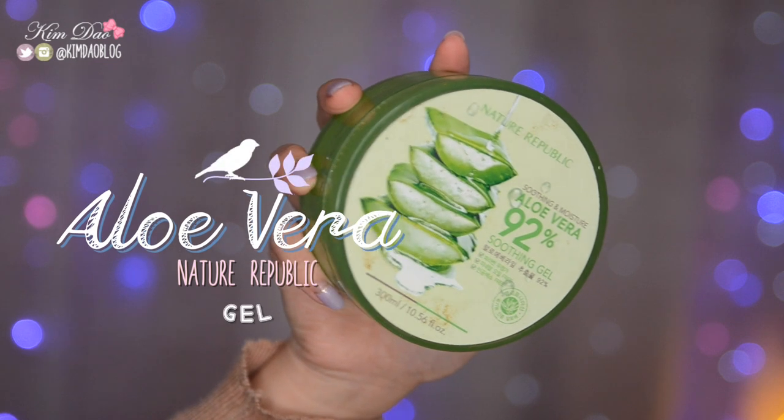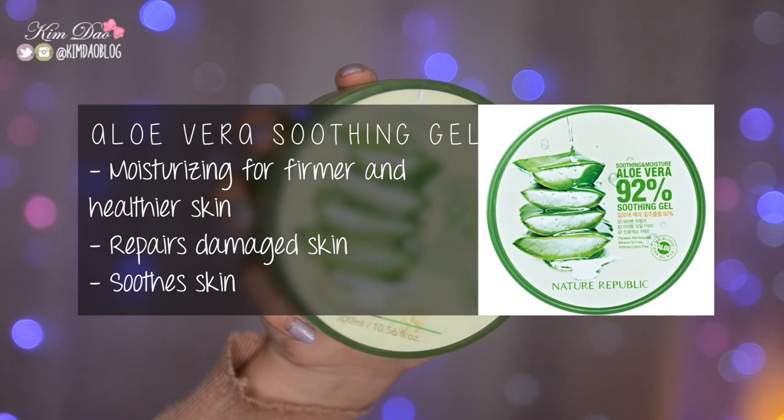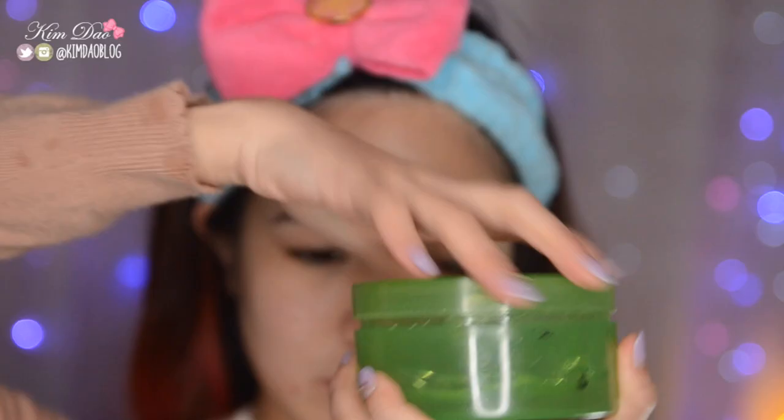Because I do have some redness on my face, I like using the Aloe Vera Gel from Nature Republic. This is moisturizing for firmer and healthier skin — it repairs damaged skin and also soothes your skin. I like to apply this on different areas of my face and then blend it out all over.